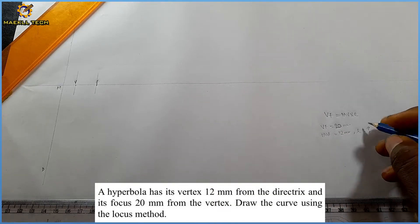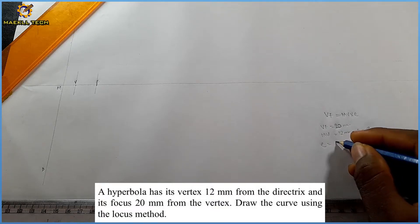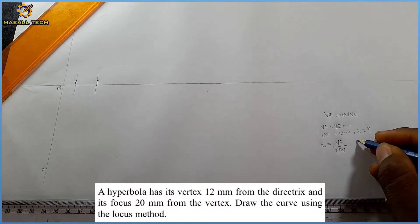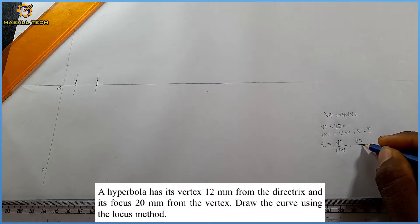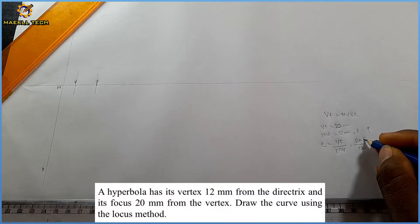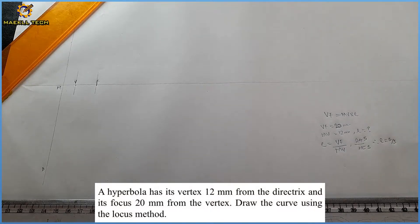E is unknown, so making e the subject of the formula: e equals VF over MV. Our VF is 20 and MV is 12, so e equals 20 over 12. Simplifying, 4 into 20 is 5 and 4 into 12 is 3, therefore our eccentricity is 5 over 3. Always remember that the eccentricity of a hyperbola is greater than one, and 5/3 is indeed greater than one.